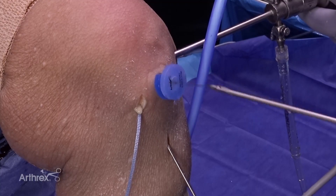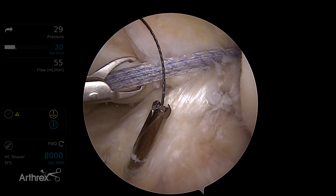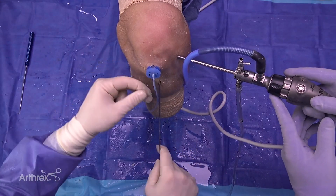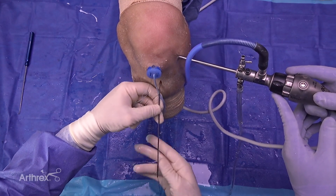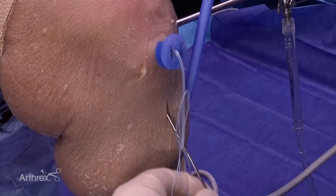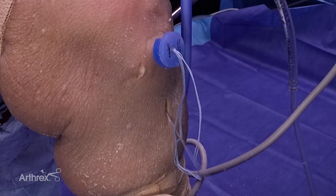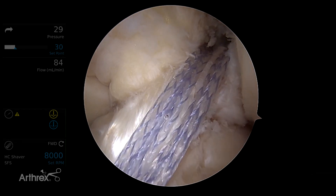Now we're going to advance the nitinol wire out the passport cannula, grab our fiber tape and bring it out with us. Before we advance the fiber tape, we back up the drill pin by hand — pull it back down so we don't get our wire tangled on the teeth of that drill. Pull the drill pin out by hand, then pull the wire through. You can see the fiber tape coming down and tensioning up along the ACL nicely.